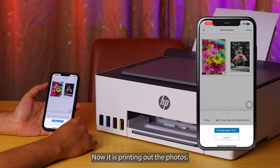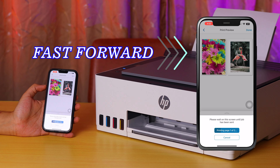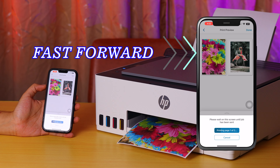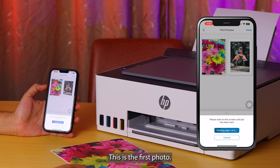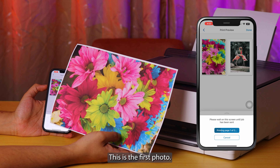Now it is printing out the photos. This is the first photo print result on plain paper.